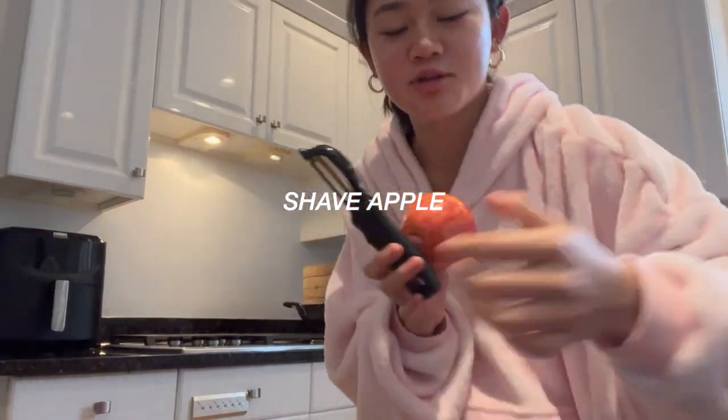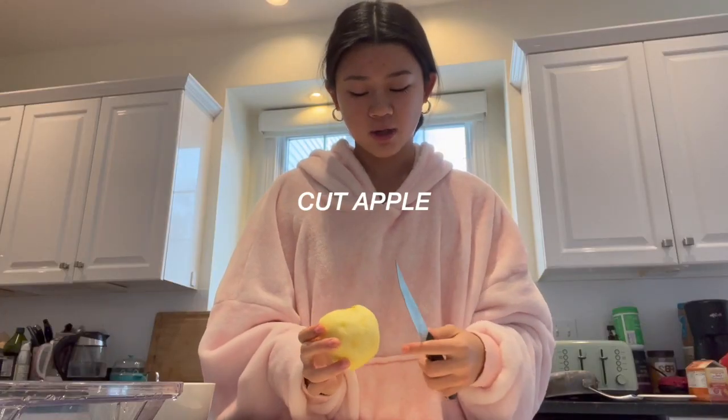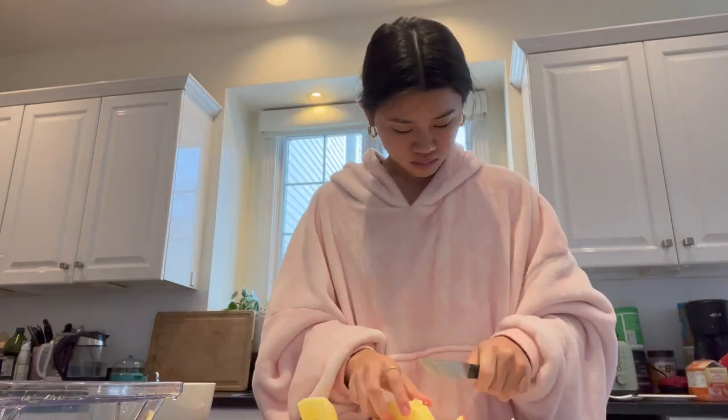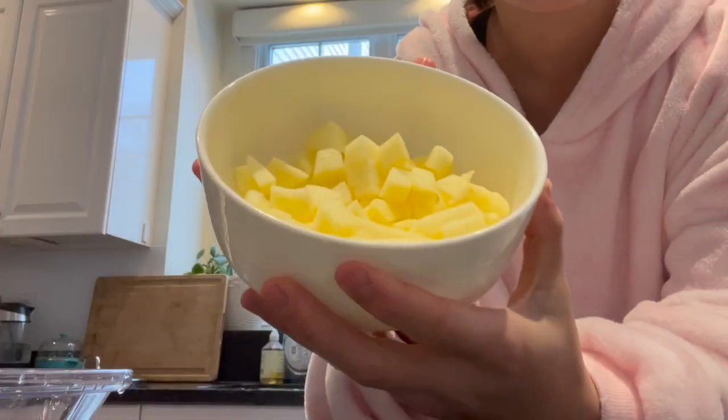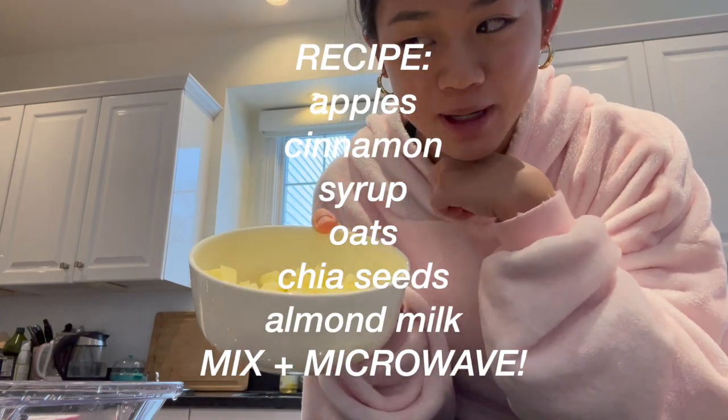Hey guys, happy Thursday. Welcome back. Today I woke up an hour later than I wanted to, so I don't have that much time to make breakfast. So I'm going to try and make something quick — maybe like 10 minutes, hopefully. Okay, first I'm going to start by shaving my apple. Apple is shaved. Now I'm going to cut it into smaller pieces. I have my apples chopped up. Now I'm going to add some cinnamon, maple syrup, and some oats, and then I'm going to microwave it.